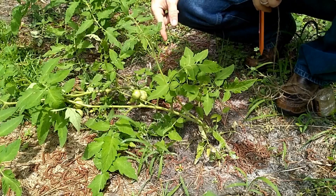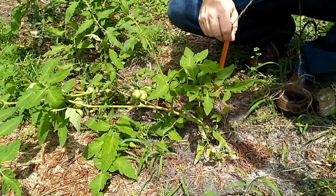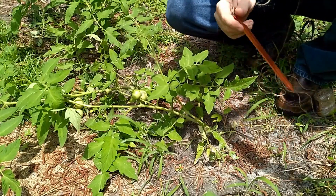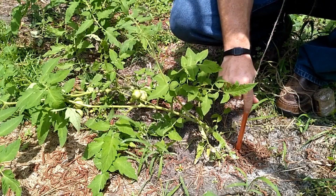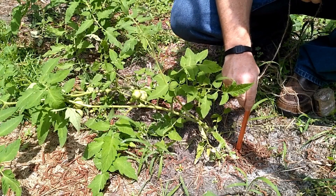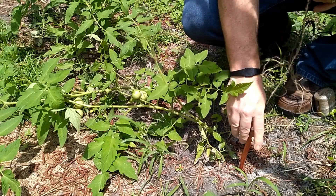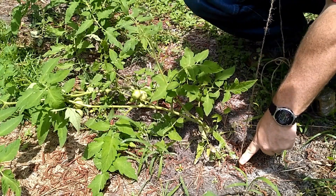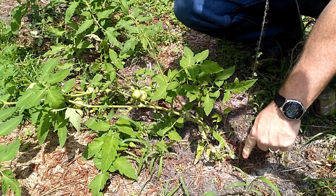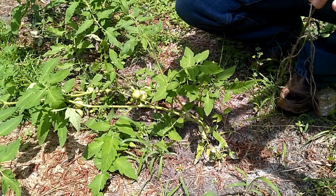Here we have two tomato plants that are laying down because of the heavy rain. I'm going to trellis up this first plant. Start by pushing the stake into the ground very lightly. If you get resistance, pull it back up and go somewhere closer to the plant elsewhere, because if you get resistance there's most likely a root there that you don't want to damage. Push it all the way down until it's quite tight to the ground.